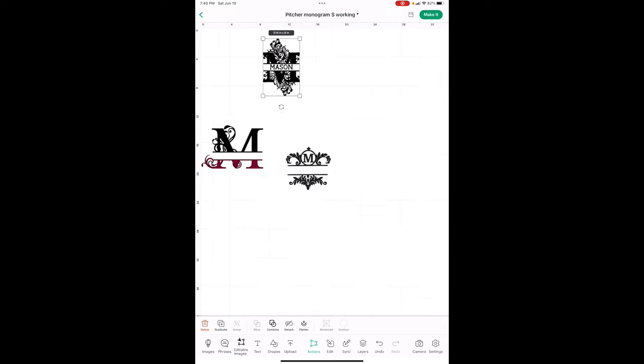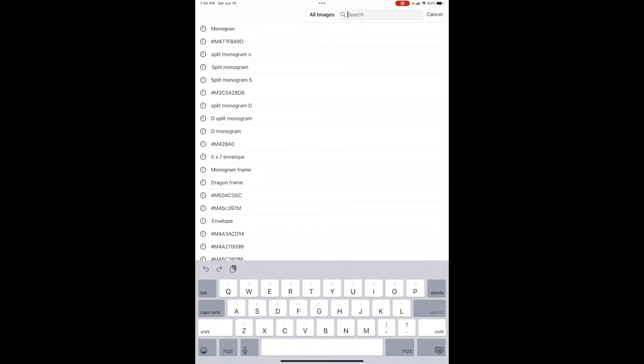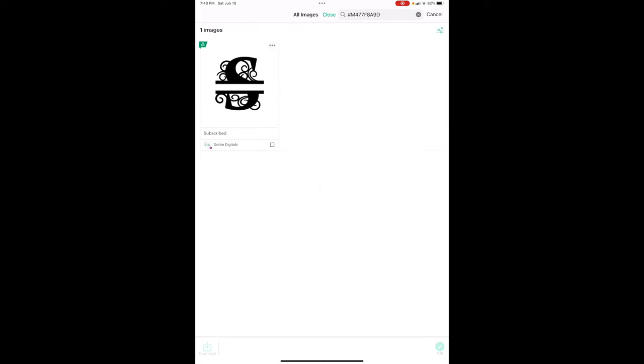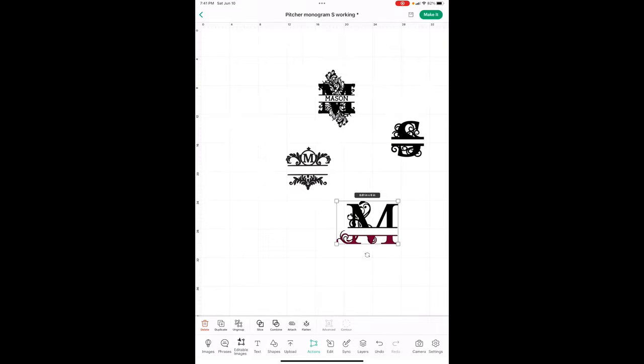The one I'm using is code 477F8A9D — all images start with hashtag capital M. Now this one is different colors because you can ungroup it and then move this to make it wider.